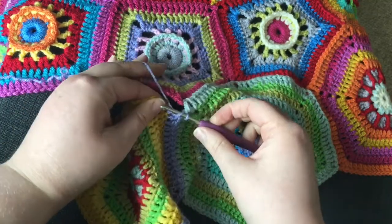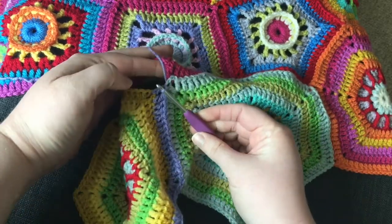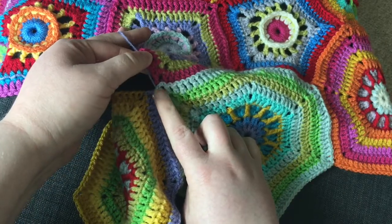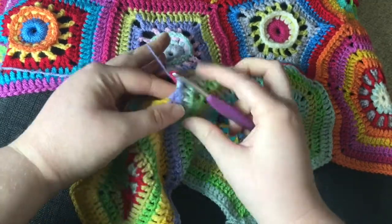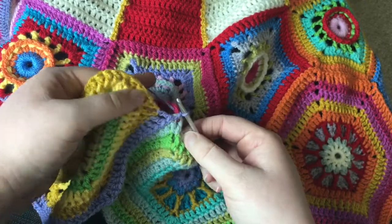So we'll do the first double crochet into this corner, slip stitch into the last double crochet of the existing square. Now because we're joining in two places — here and here — we're going to do a slip stitch in the first corner and then a slip stitch in the second corner. No chains in this one because we're replacing both chains with slip stitches.